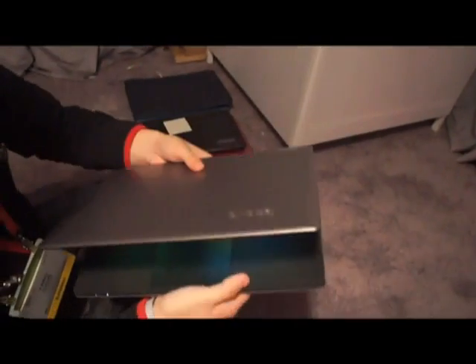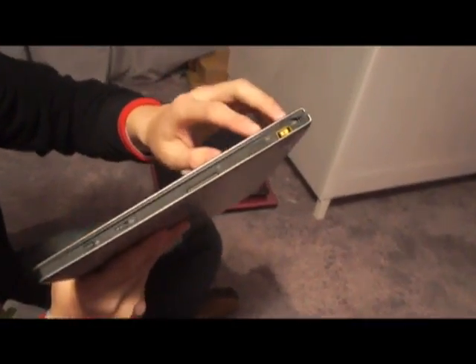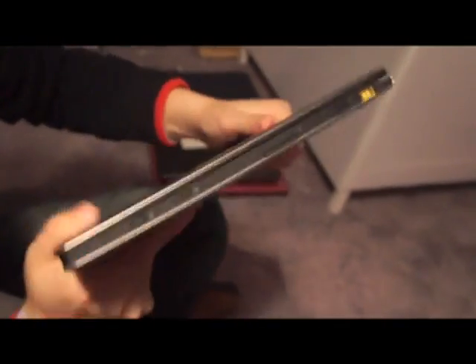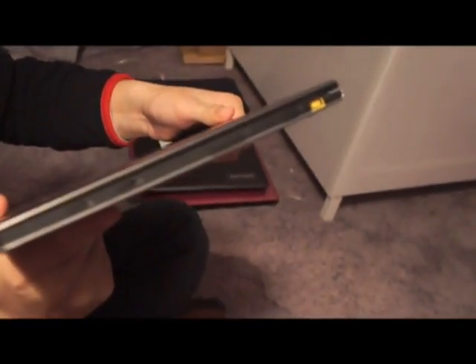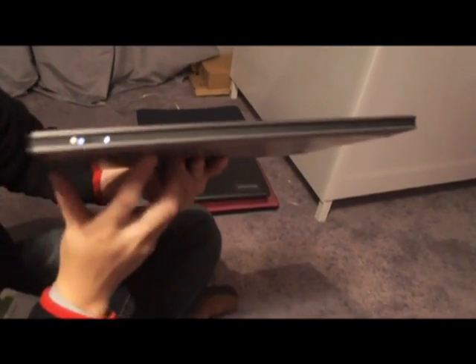If you look at the side, we have all the frequently used buttons put onto the side so that they'll always be accessible if you are using it in tablet mode.